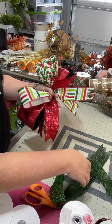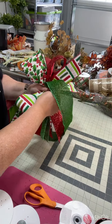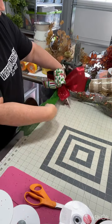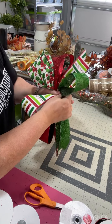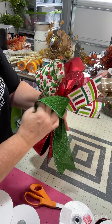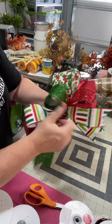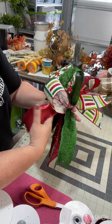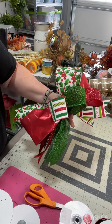Now we're going to add our next one — 12 inches, pinch, twist, and then just shape your loops. Don't worry about the streamers just yet. So this is what it looks like. You can see that we've got all of our loops added.